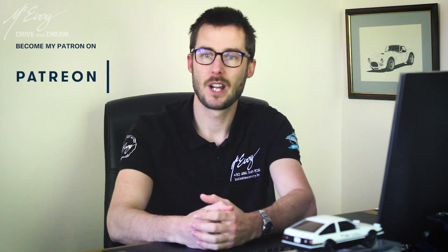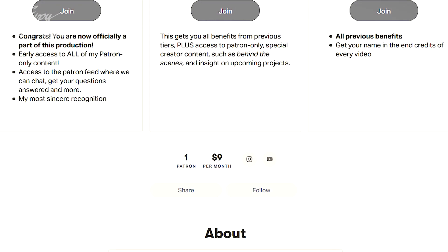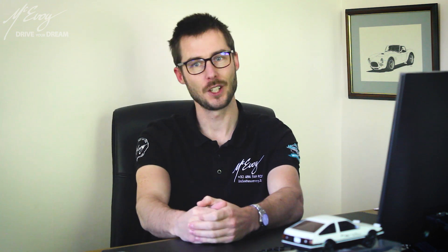Please consider supporting my work by becoming a patron. I have recently had the honor of gaining my very first patron, who chose the top tier straight up — so join him, enter the McEvoy community and gain access to exclusive content. Ladies and gentlemen, that's all from me for now. Thank you so much for watching — catch you all in the next video. Peace out everybody, goodbye!